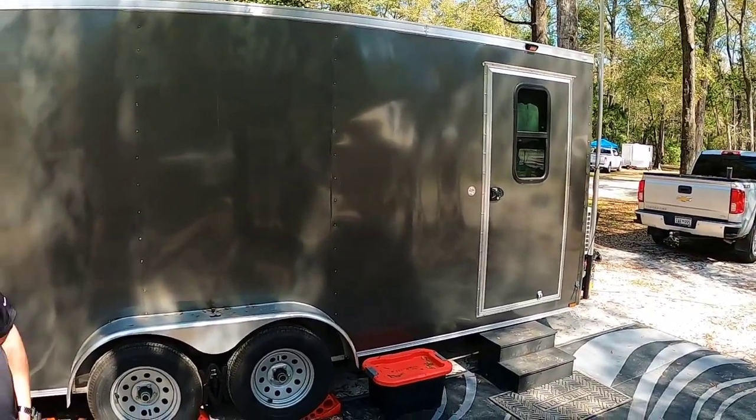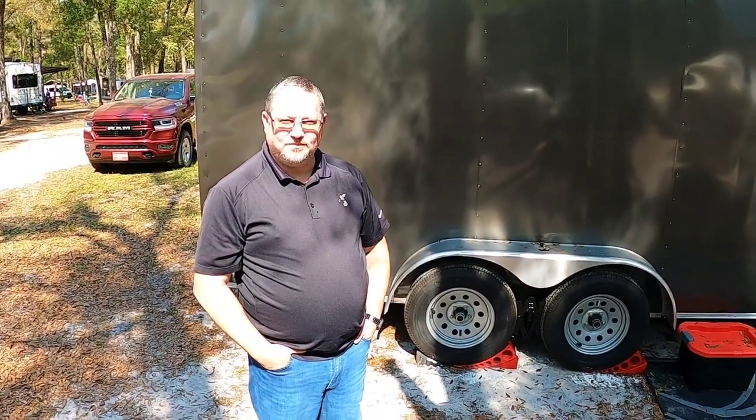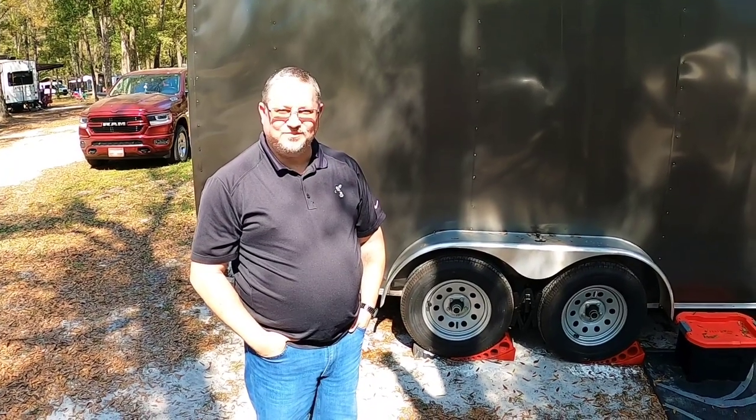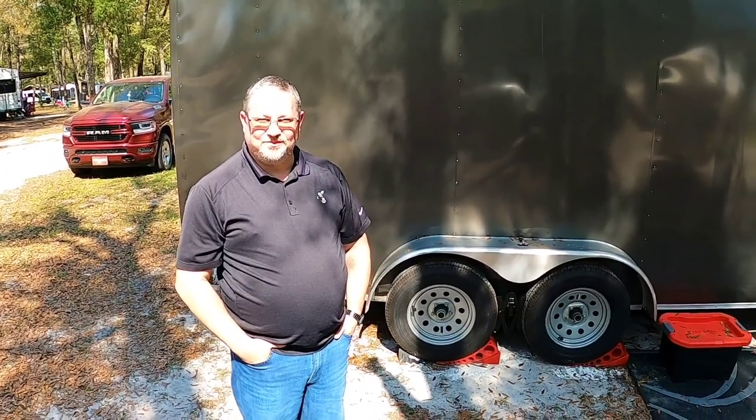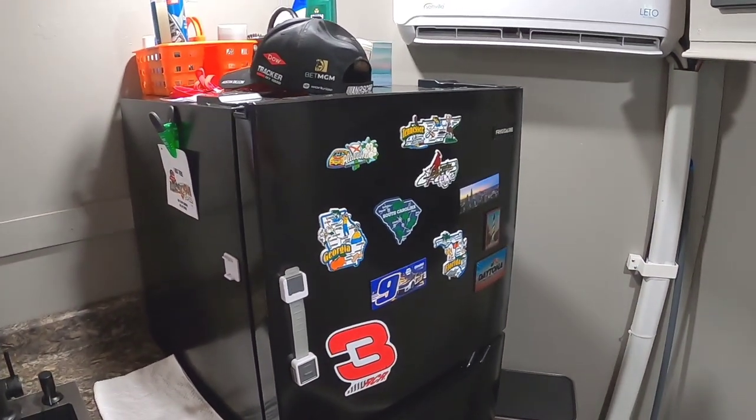This is the walk around on the outside, so what we're fixing to do now is step inside and take a peek. Folks, you're in for a real treat - I've already seen it and you're going to like it. All right, now we're standing inside, looking towards the front of the trailer. The first thing I noticed, Michael, is that you appear to be a NASCAR fan.